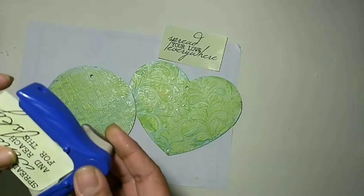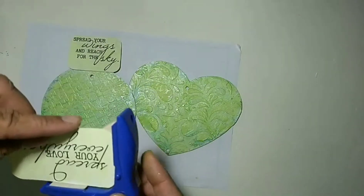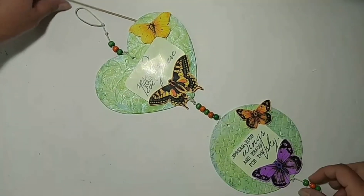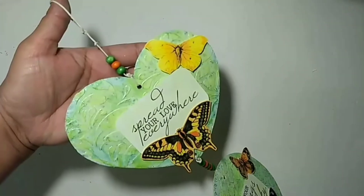Next, I'm taking the corner cutter and cutting the edges of my sentiments to give a nice rounded shape. Now I attach the butterflies and the sentiments to the base, and I use the string and beads to decorate and connect them.